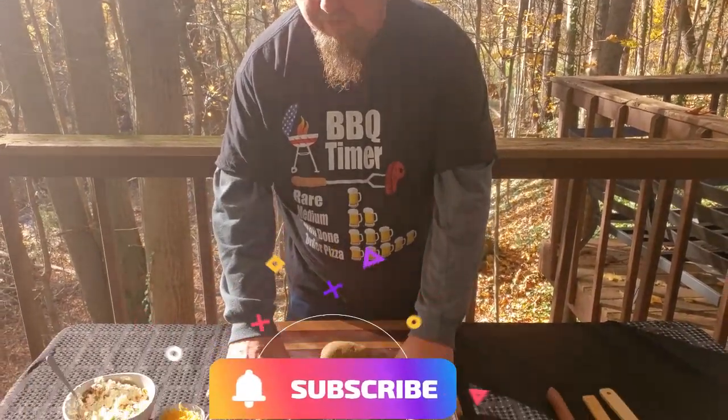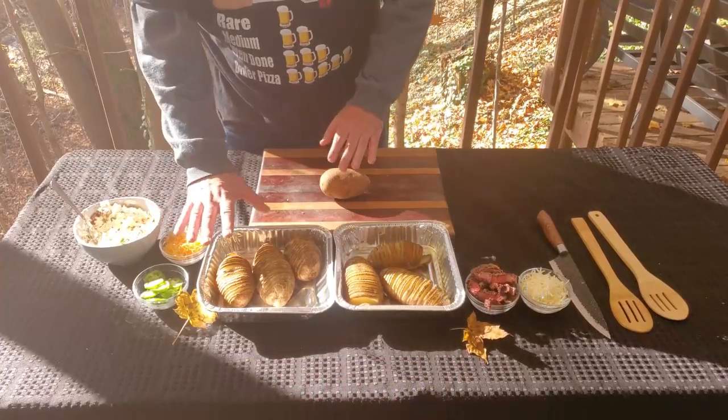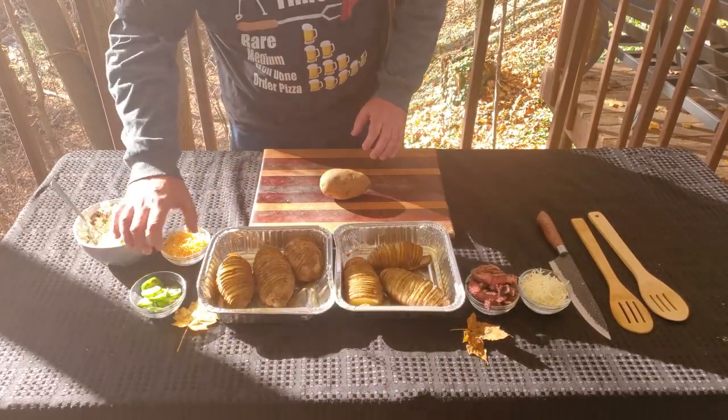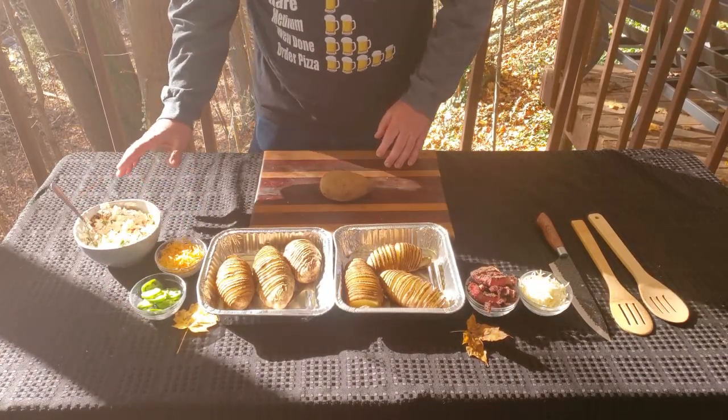Welcome back friends, let's jump right in. What I have in front of me are two tins of baker's potatoes, three in each. We're going to be doing it two different ways. Over here is going to be the jalapeño popper side. I've got some jalapeño rounds, freshly chopped, some shredded cheddar cheese, and my cream cheese mixture.